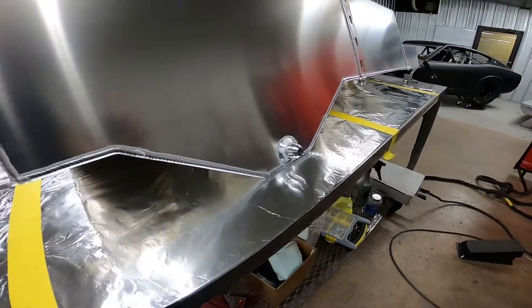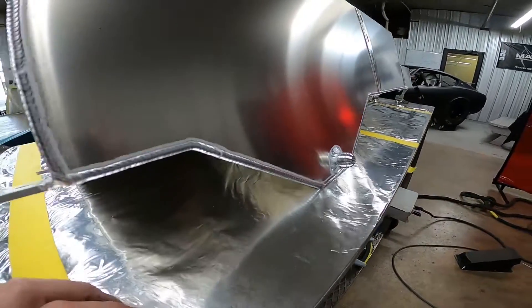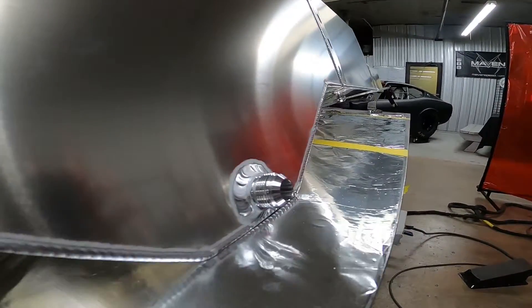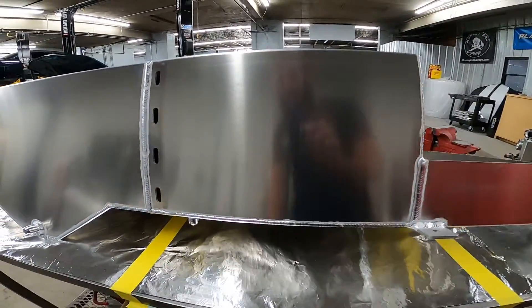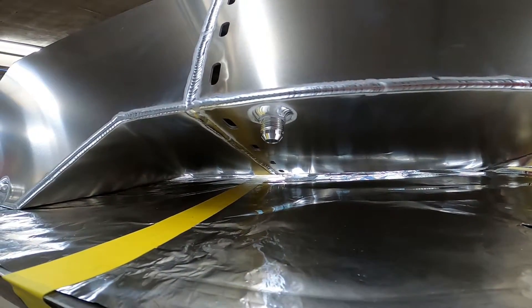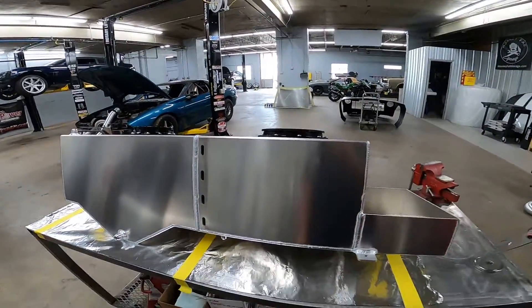It does have a sump in it — it's about three inches. On the ice tank you have a drain at the bottom. Put your ball valve coming under the car or something and switch out your water in between rounds.